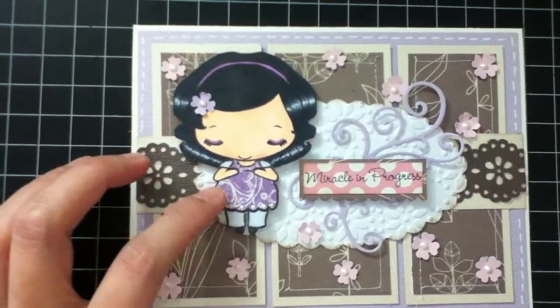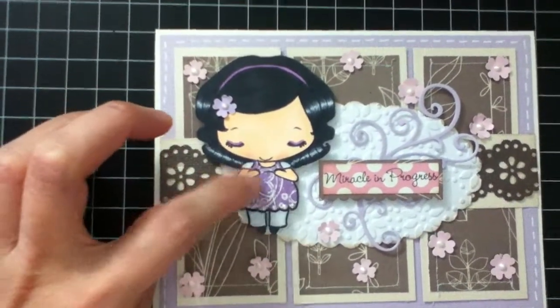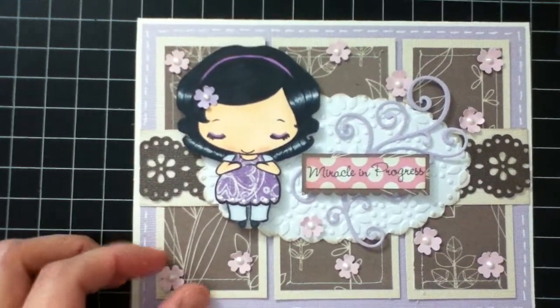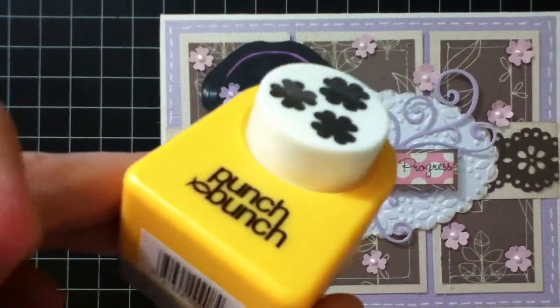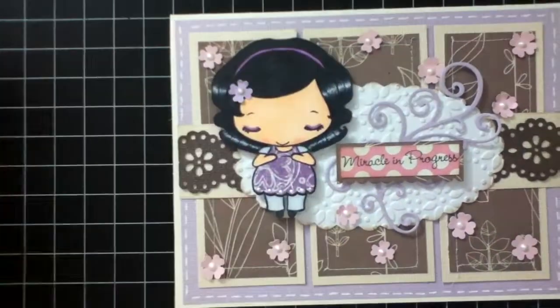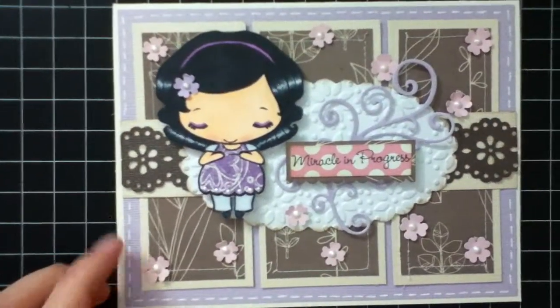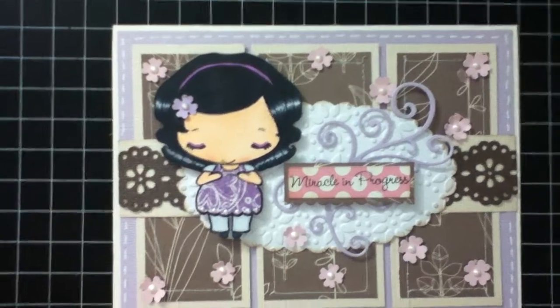I used Mom Anya for this card. I colored her with my Copic markers and then paper-pieced her dress, and then I added a flower on her head. The punch I used for this flower I got from Joann's online, so I don't know the name, sorry. The background paper I used I don't know either because I've been using my scraps of paper.